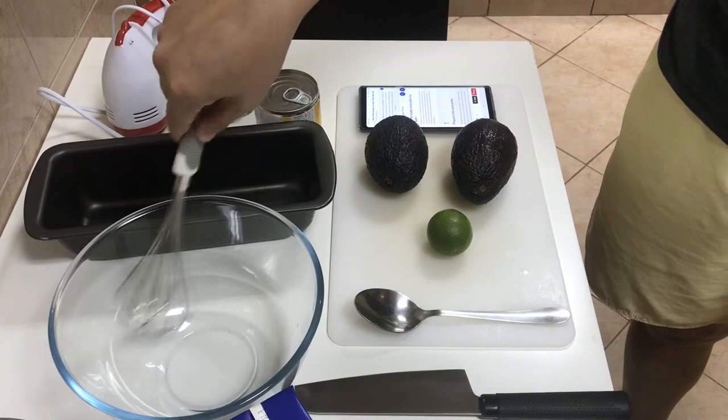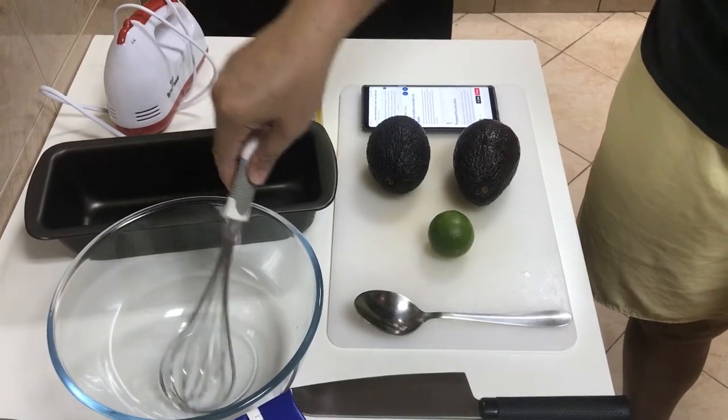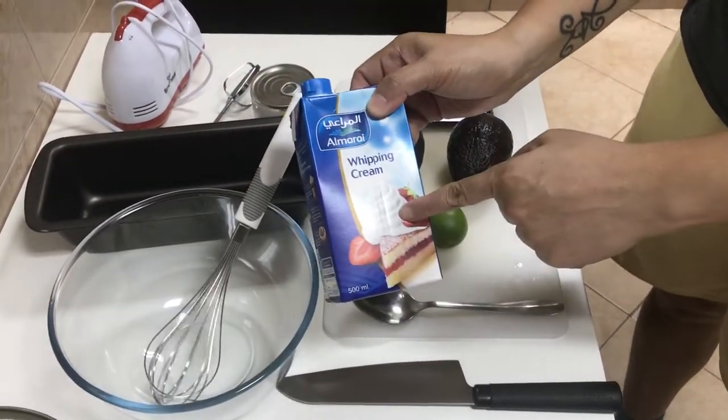If you don't have a handheld mixer, you can use your own whisk — just whisk for about 30 minutes until you get the right consistency.